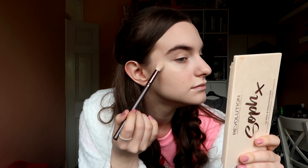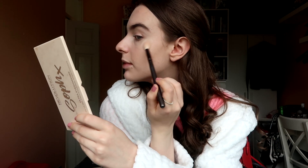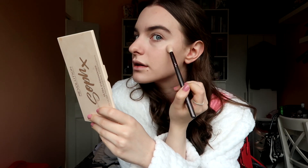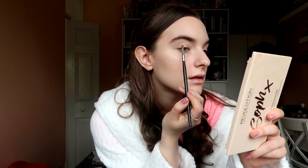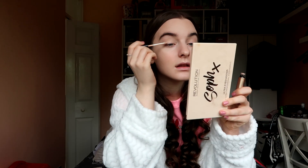Moonlight Pearls — that's the shade of the ELF highlighter. On a day-to-day basis I would wear this for work and stuff — it is nice — but I think for today I am going to go over the top with the other one. Yeah, that's what I'm talking about.